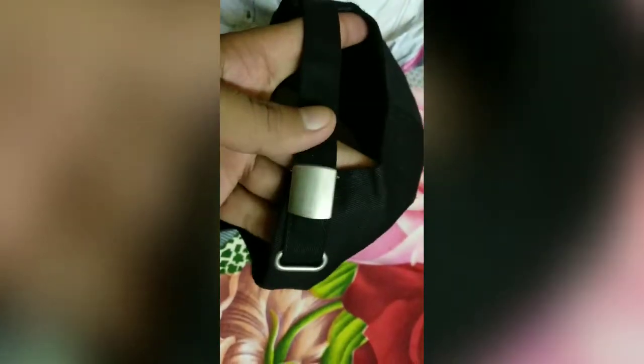This is the MRP 699, but I got this for 300 rupees.